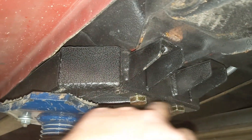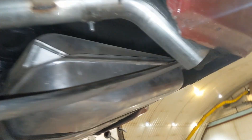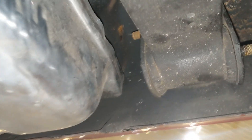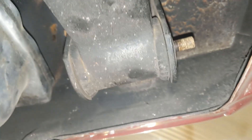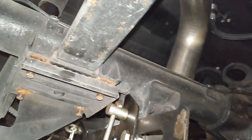Got to pry these rear shackles off — I thought that was gonna suck, but it was actually real easy. I just took a pry bar, put it under there and it popped right out, a lot easier than I thought it was gonna be. Now I just got to lower the jack some and pull this out.